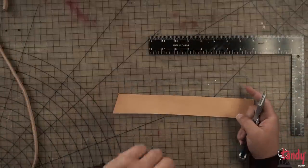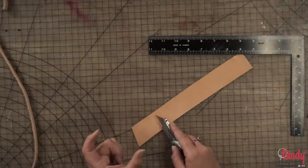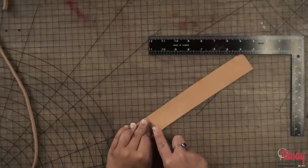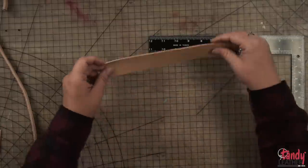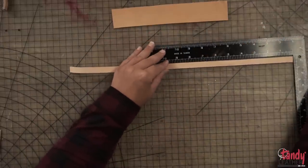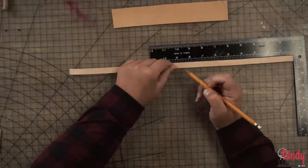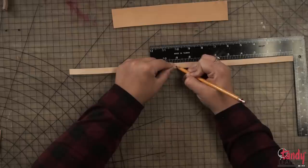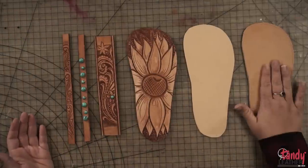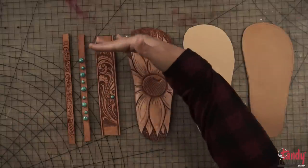You'll want to measure your foot around to see how wide it is at your toes, at the widest point, and then right above your ankle. I did nine inches because we want these to be about seven and a half, so that gives me some wiggle room. I've got all my pieces cut out: this is the sole, this is the center part, this will be the top that you see, and I've got my straps.